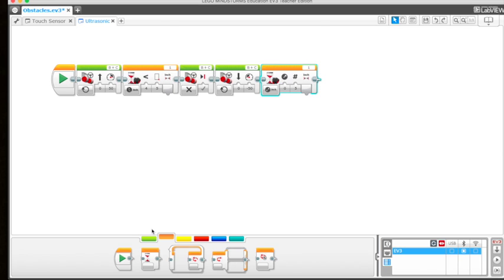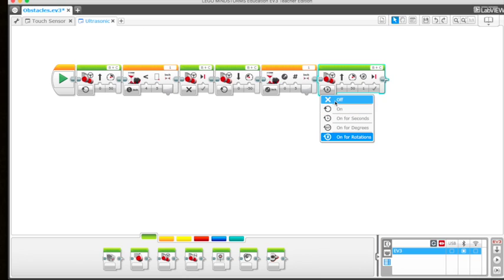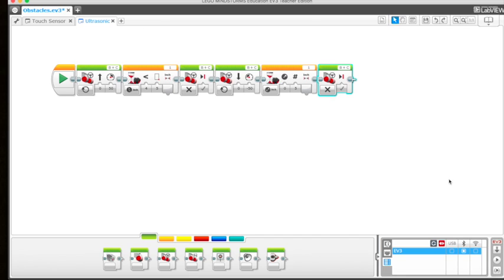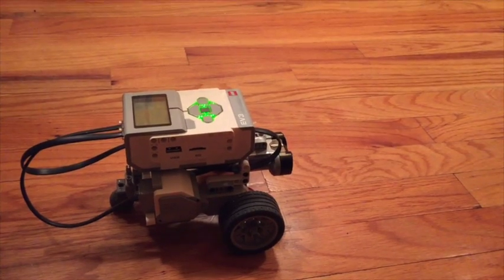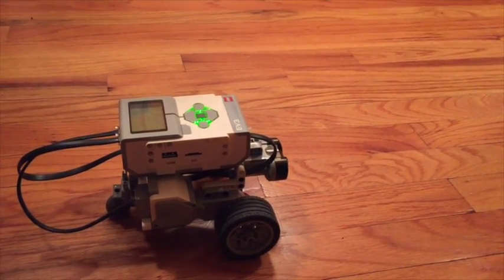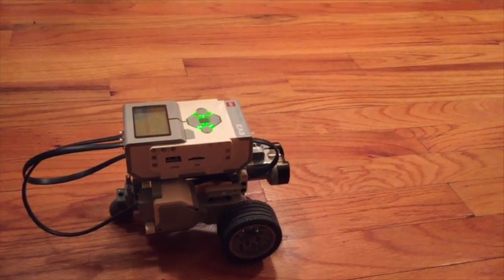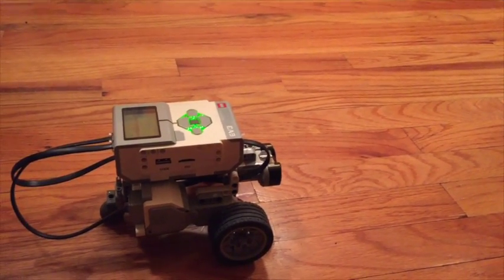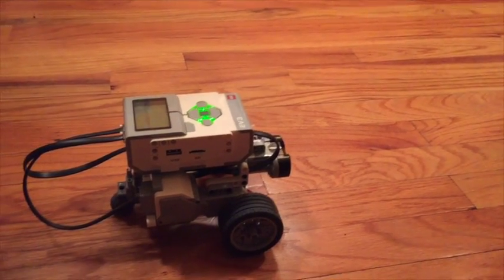The last thing we need is to go to the action block and grab a move steering block to stop the bot after all those moves — click 'off.' So the full sequence is: move forward, stop when less than five inches from the wall, move backwards using change distance to increase by five inches, then stop. Let's test it and see if it works. The program says when we get within less than five inches of a wall, the bot will stop, then move backwards five inches.